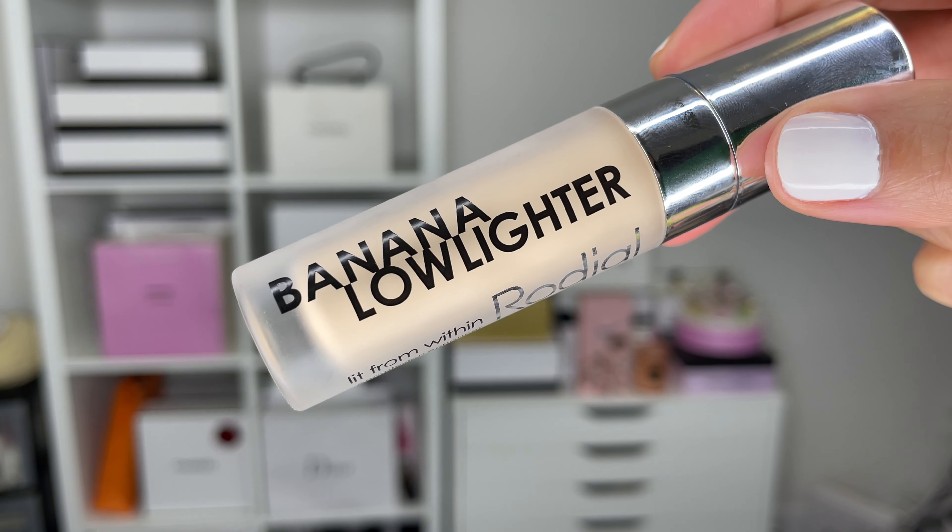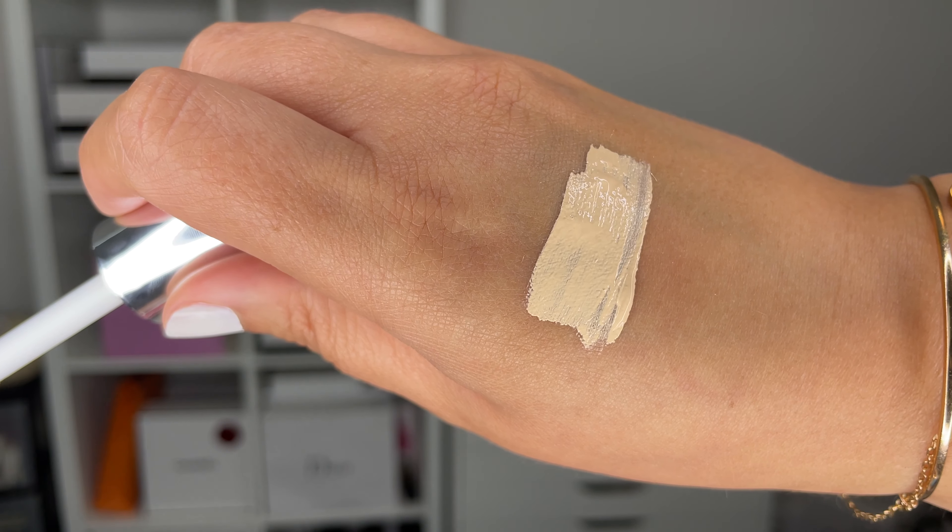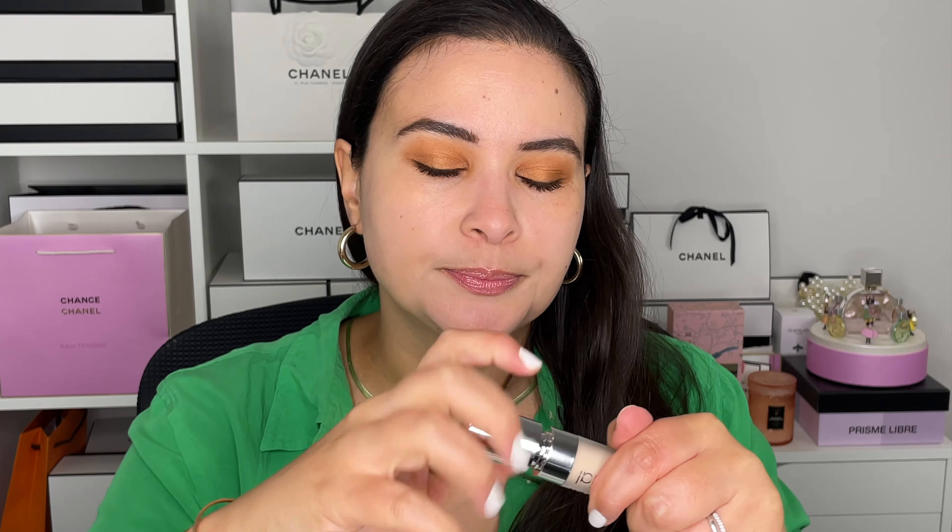Moving on to the complexion — I have a new liquid highlighter from Rodial, this is the Banana LowLighter Lit From Within. You can use this on your under-eye and just use it as a regular liquid highlighter. What's interesting about it is that it's shimmer-free — no glitter, no chunky sparkle — it's literally just a highlighter without any shimmer, so you can place it around the under-eye and it doesn't get into fine lines and creases.